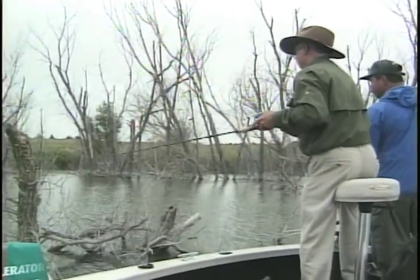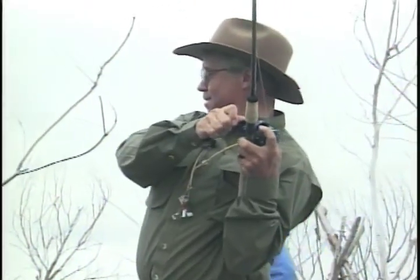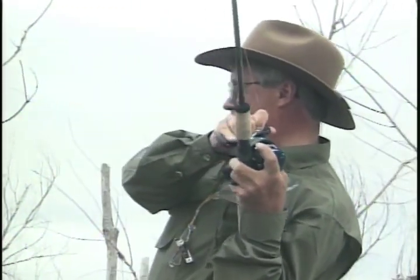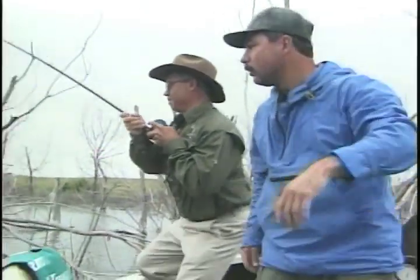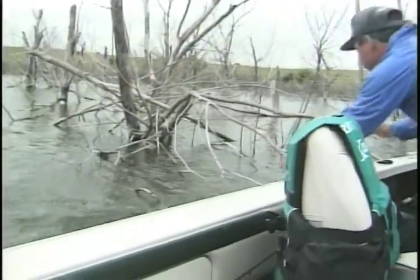What's nice about this too is you've got good depth here — nine, ten feet of water, so it's not too shallow. You run the motor, I'll try to get him. I'm trying to get you out of that cover. Let me land that for you, Terry. That's a monster. I'm glad I switched over to heavier line.